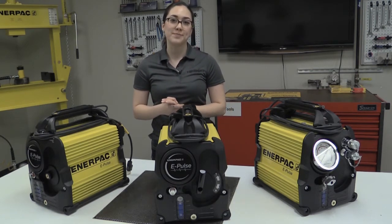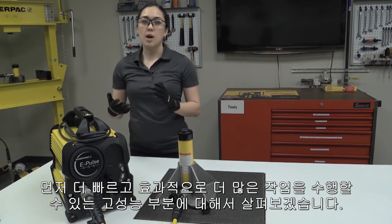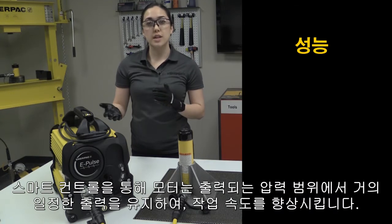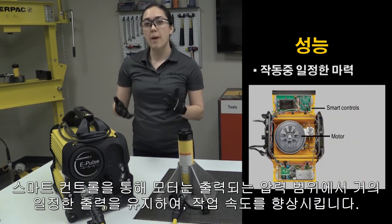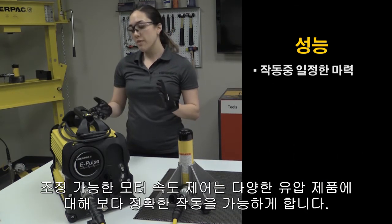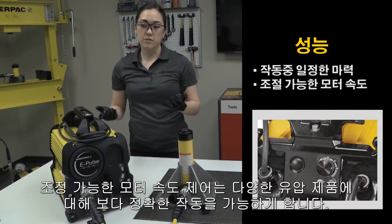Here are some reasons why. First, let's discuss its high performance that helps you get the job done quickly and effectively. With its smart controls, it enables the motor to maintain constant power across the pressure range, helping you get your job done faster. On top of that, it has an adjustable motor speed control, so we can use it with a variety of tools.